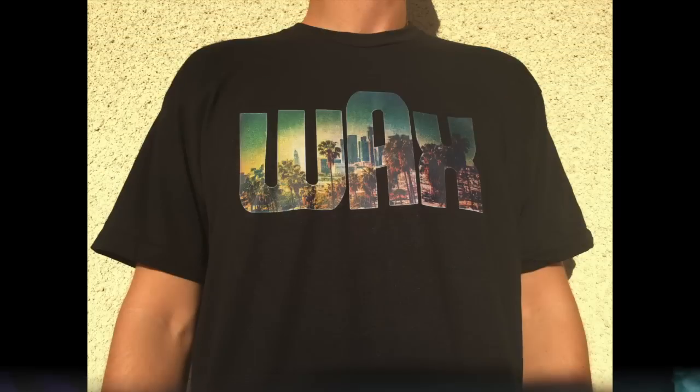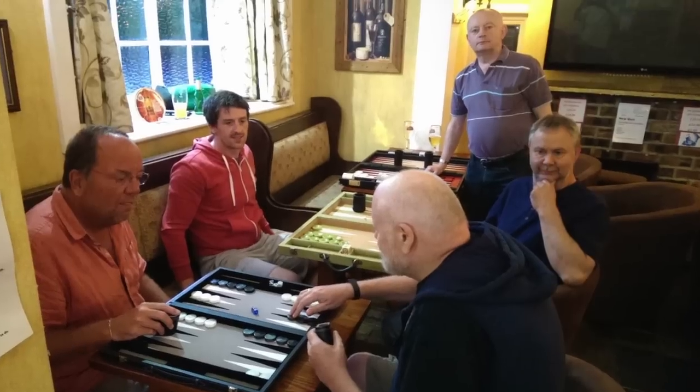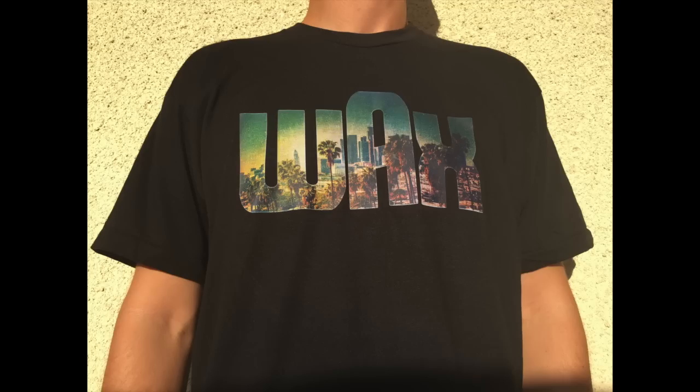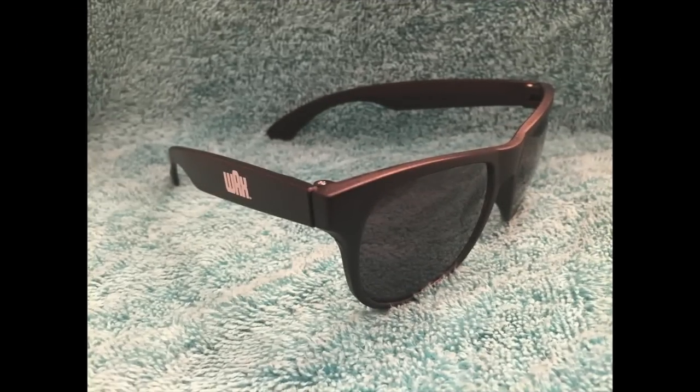Next on the list is the Wax T-shirt. I wore this recently at a backgammon competition and let me tell you something, I was the talk of the tournament. It is festive, comfortable, and top quality — top of the line American Apparel cotton.